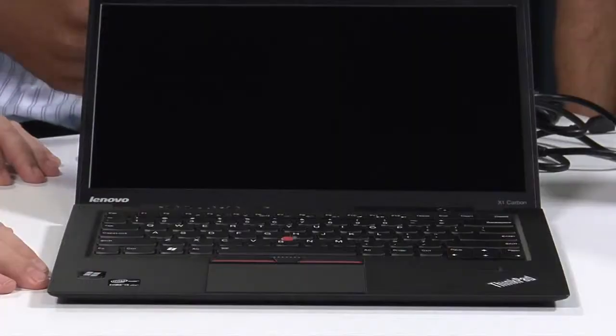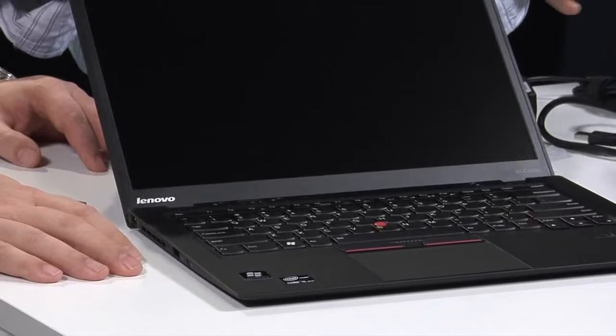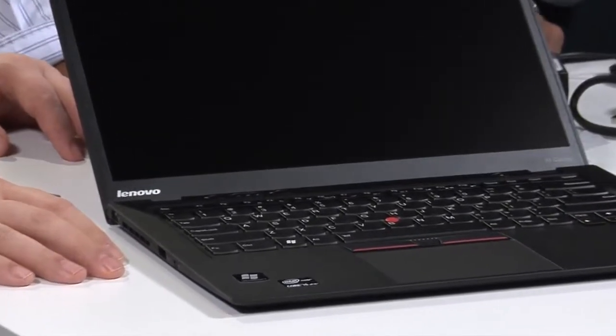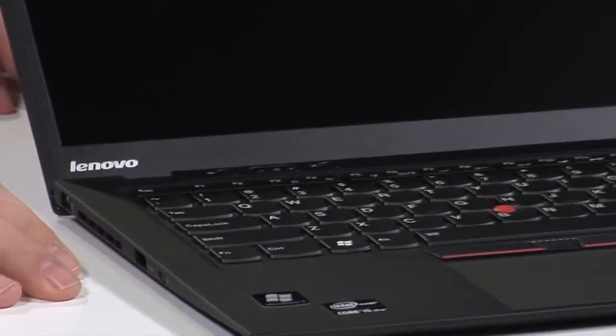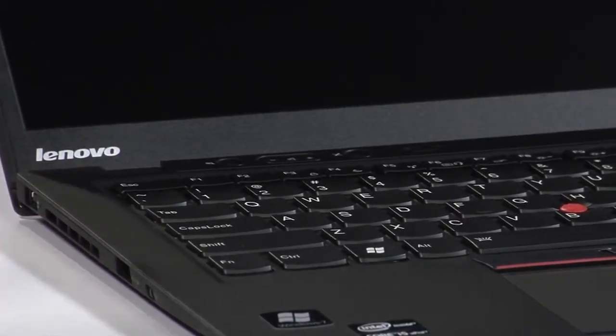We're really excited about the display — it's an HD+ 1600 by 900 display. Last year with the original X1, we had a glossy 1366 by 768. We heard a lot of feedback from customers that they wanted a higher resolution panel and one without the glare. We think we hit the nail on the head with this one — it's going to be bright and look really good. Also, while this is a 13-inch classic form factor, the screen is actually 14 inches. A lot of 13-inch Ultrabooks have the same footprint, but we fit an extra inch of screen in here.